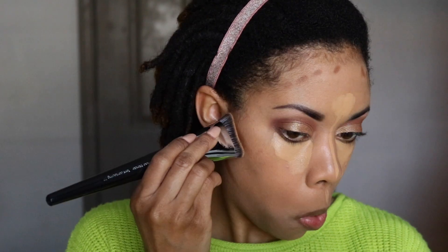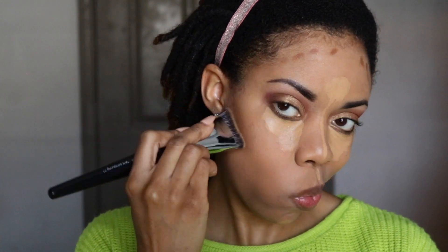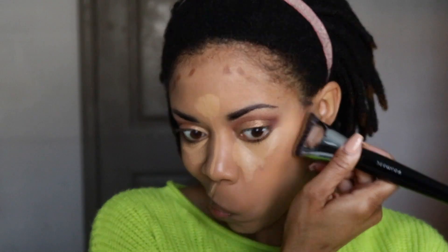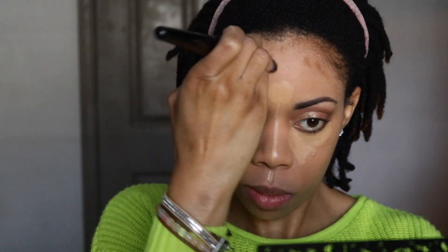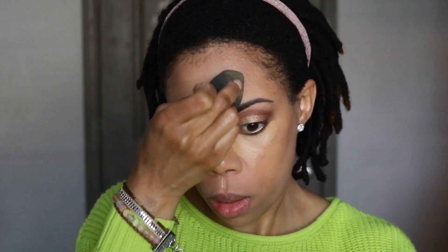Now I'm going into contour. I normally don't do cream contour, but I was in Sephora and one of the representatives turned me on to these matchsticks. I'm using the Fenty Beauty Matchstick in Truffle. It glides on so well. The reason I never used cream contour before is I could never find any that blended well, but this one I really love — it blends like a dream. I'm using a Sephora number 77 brush for blending out the contour. Now I'm going in with a damp beauty blender to blend out my concealer and then set it after blending.